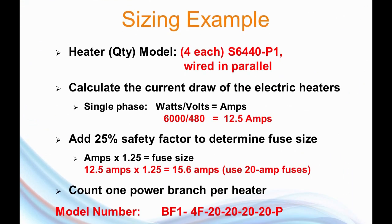Here's the first example. We're going to be wiring four of this metal heater model — a 6,000-watt, 480-volt, single-phase heater. Calculating its current draw: a 6,000-watt, 480-volt heater draws 12.5 amps. Add a 25% safety factor, that's 15.6 amps. The appropriate fuse size is the next size up, which is a 20-amp fuse. The model number is: branch fuse, single phase, dash four branches, fuses, and then 20 for the fuse sizes. The P means the four branches are to be wired in parallel. That's our model number.